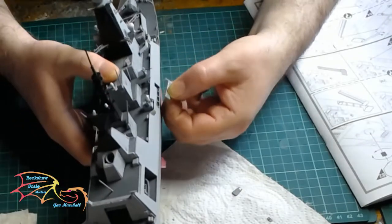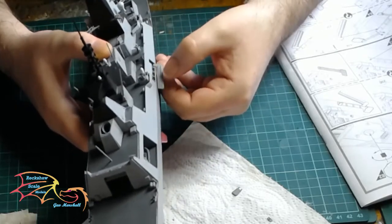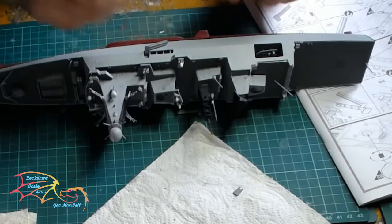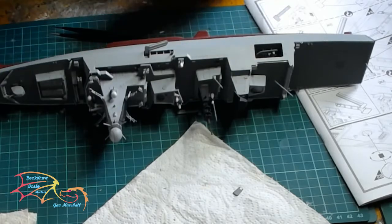If you're having this closed up you really don't have to do this. I'm having my ports open, and once the steps are on it's a simple case of putting on the two doors in the open position. You have both options — for them to be opened or closed.